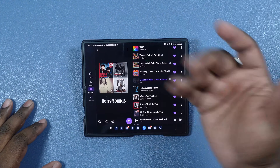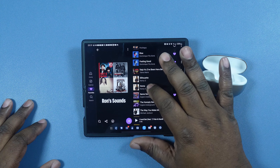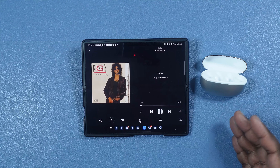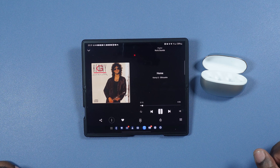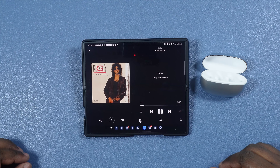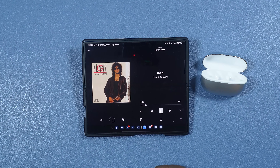Now we're going to test the touch controls — I went ahead and set them up in the app. We got our audio ready to play so let's get that started. Audio is playing out of both earbuds. On both the left and right I have it set for play/pause. Let's go ahead and double tap the right one — when you do it, you're tapping here on the back portion of the earbud, that's your touch surface. I double tapped the right and it paused. Let's double tap the left — audio is playing again.